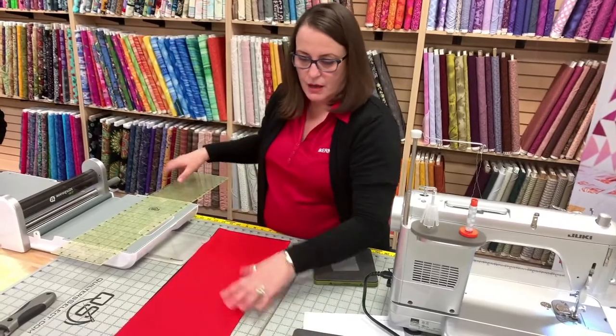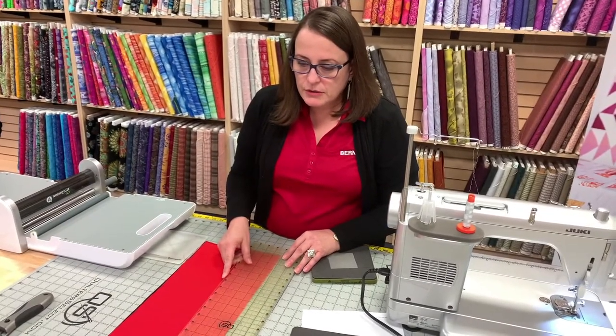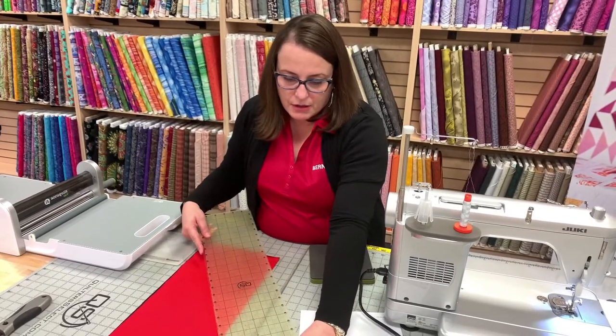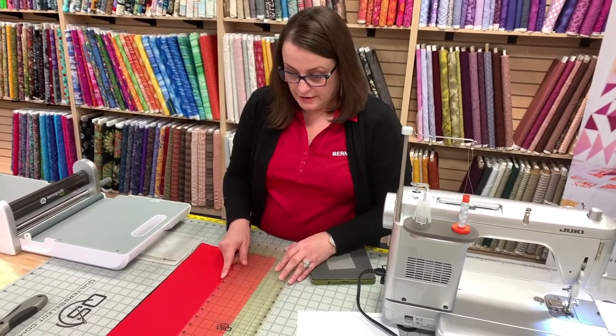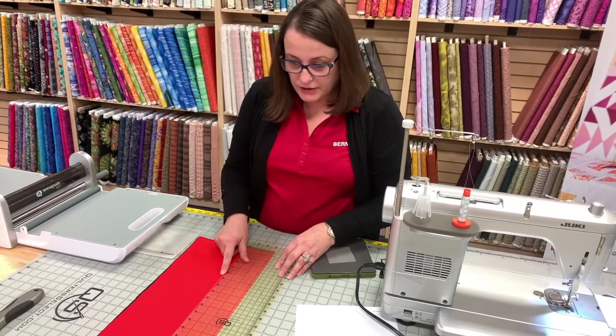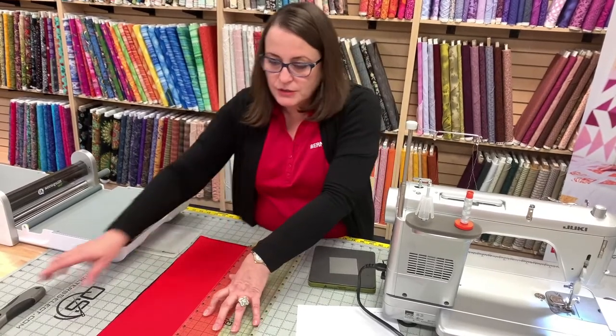So 3¼ is what I'm cutting this strip at. Now I'm going to measure again — yep, 3¼. Measure twice. What size is that cube? This is out of the 9-inch cube. This is die number 2 and die number 5 from the 9-inch cube.